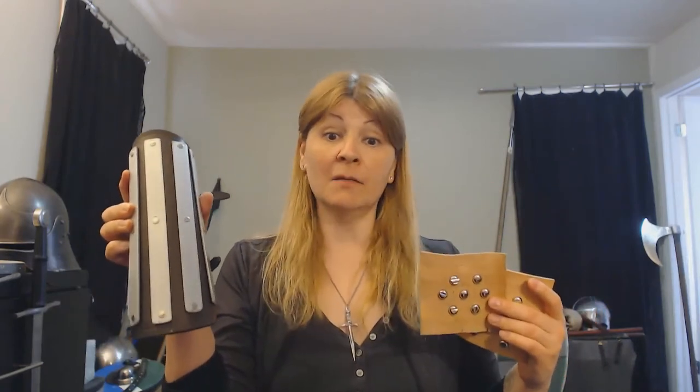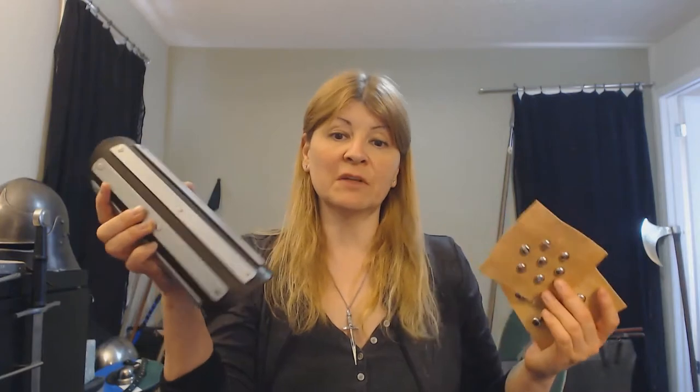But just because it looks like studs in the artwork, what it actually is is either fabric or leather with metal plates on the inside, riveted through. We can see these patterns of rivets, and there are other videos that have talked about this. So can we say there's no such thing as studded leather? Well, there are a few examples of things that look like studded leather.